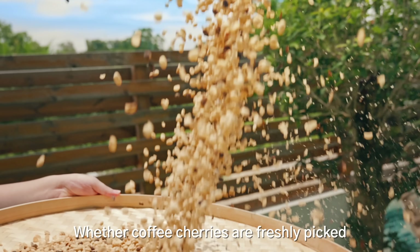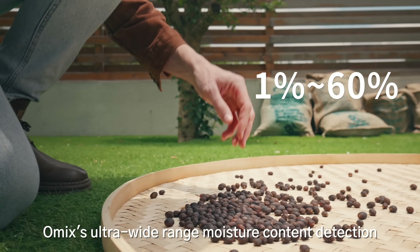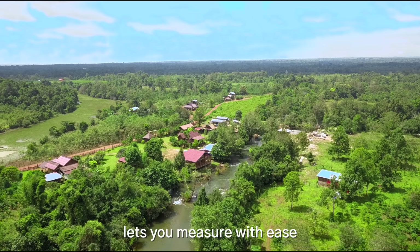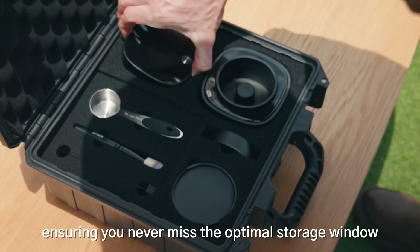Whether coffee cherries are freshly picked or sun-dried, Omix's ultra-wide-range moisture content detection lets you measure with ease, ensuring you never miss the optimal storage window.